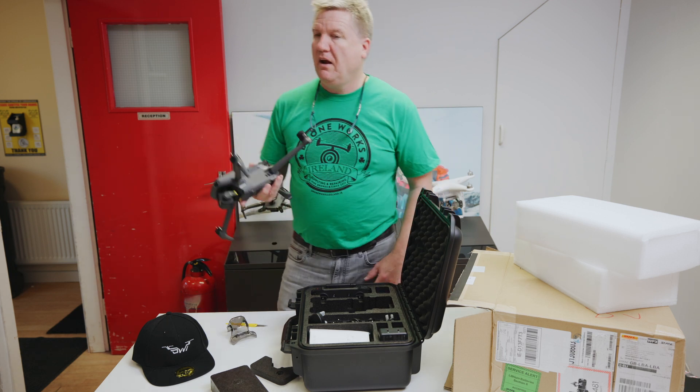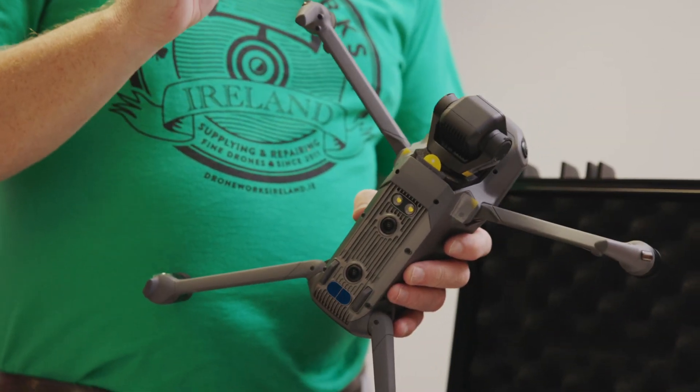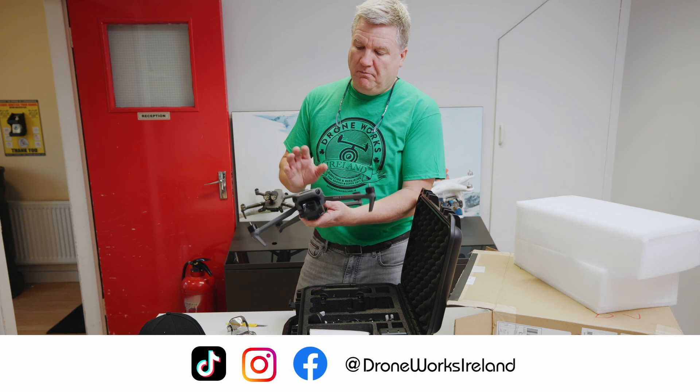They take the RTK module as well for mapping. And you can also get the 3T, which is the thermal version, but this is the basic version.